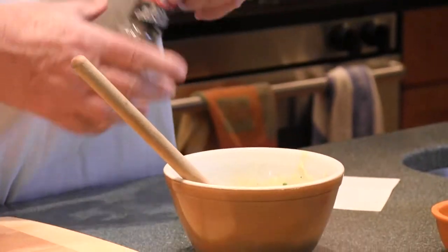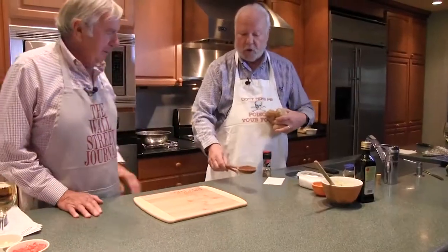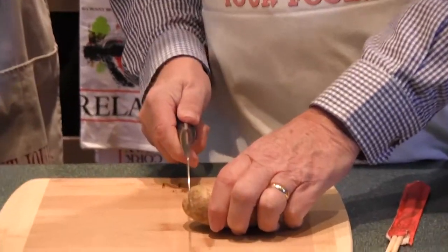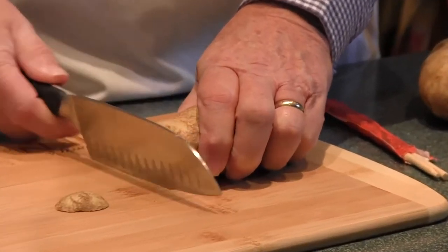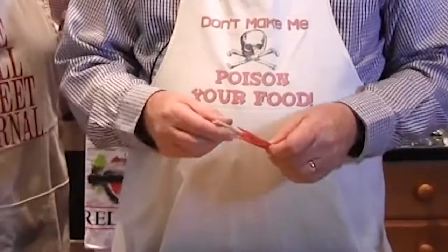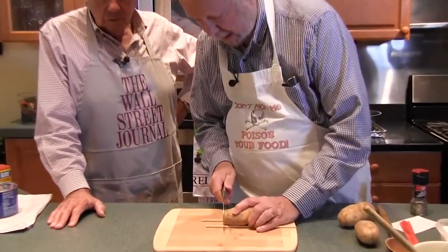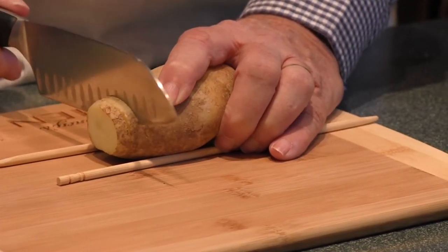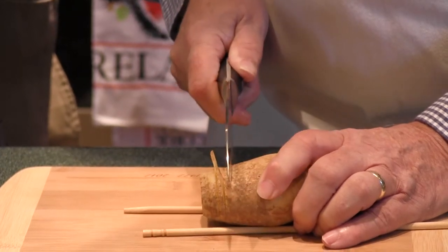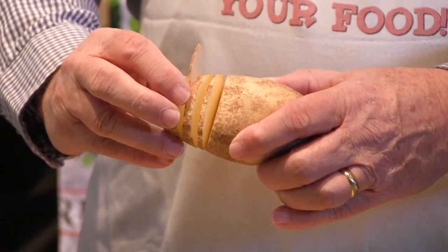Now for the Hasselback part. Take a potato and cut through it, only a quarter of an inch apart — and you know the Chinese invented a tool called chopsticks. So you put your potato between the chopsticks, and as you go down cutting these tiny quarter-inch slices, the chopsticks keep you from going all the way through. The game is to cut as many of these slits as possible, because guess what's going in there — that butter goodness!